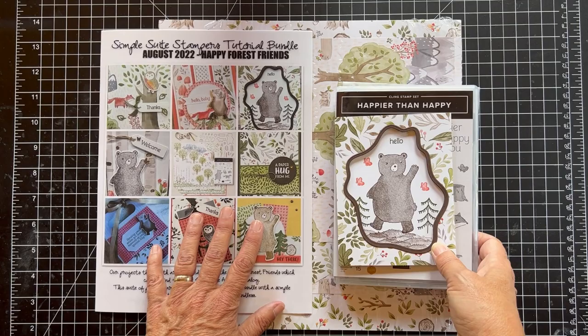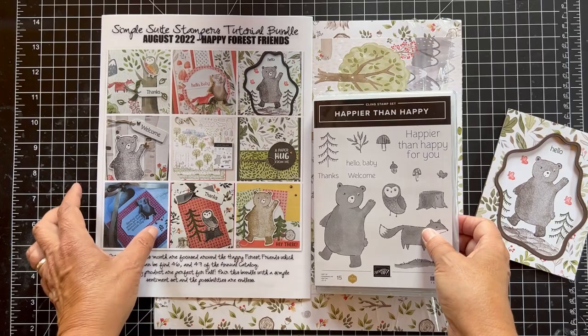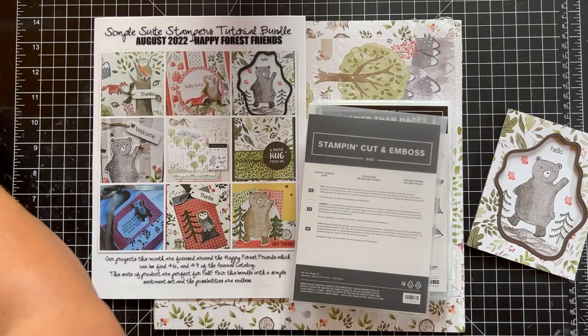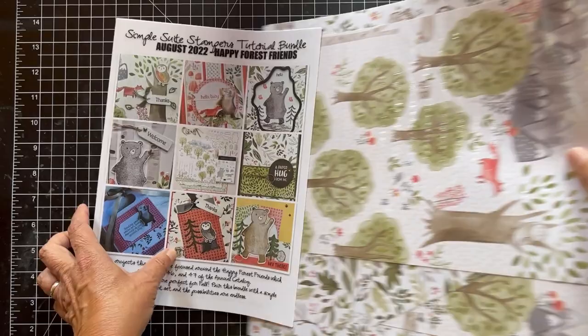So this is my card — I think it's so cute. I love that bear, and on the inside I just have some paper. This is the Happier Than Happy stamp set and there are coordinating dies. It cuts out the bear, the fox, the tree, and a whole bunch more, though I didn't really use those. I used the layering diorama to get this great kind of edge around it. Isn't that pretty? I love the paper in this suite — it's just beautiful and there's lots you can do.